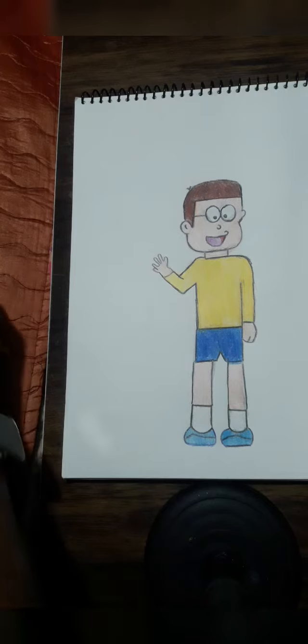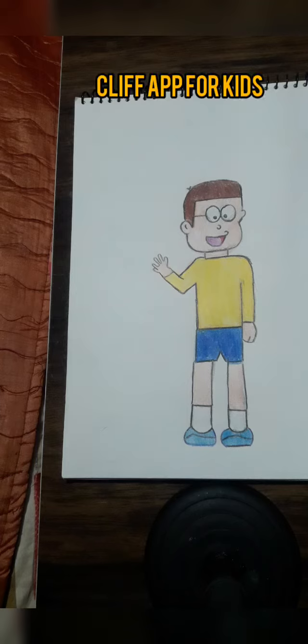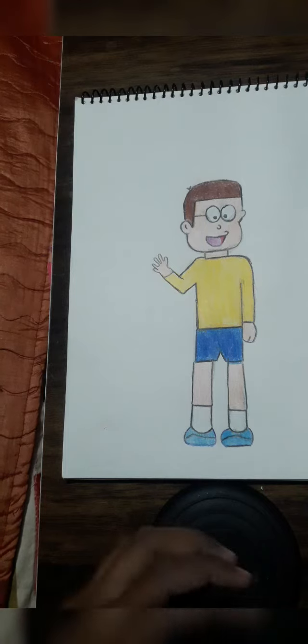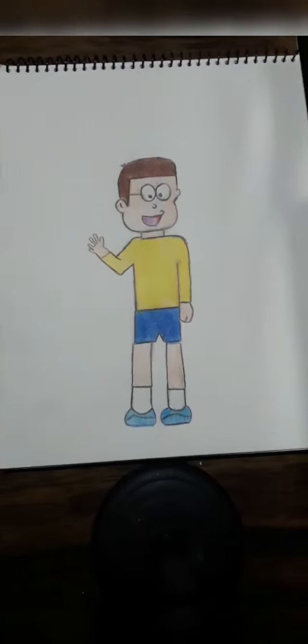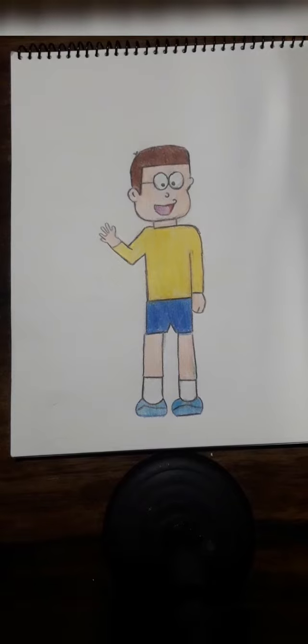For the kids, if you show my interest in art and drawing, you can download the Clip app for kids and participate in different events and win rewards. How do you like this drawing? If you like this video, please like and subscribe to the channel. See you in the next video, bye bye.